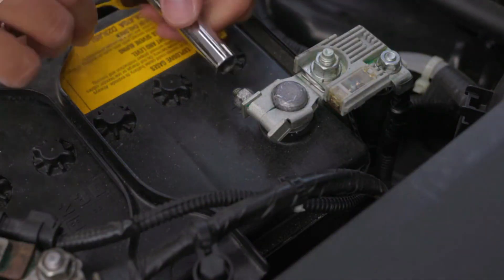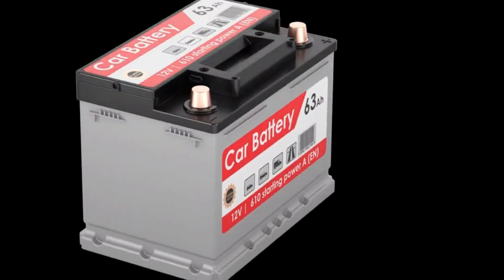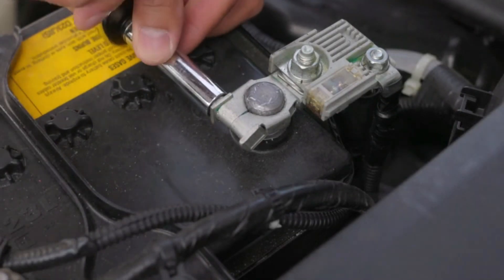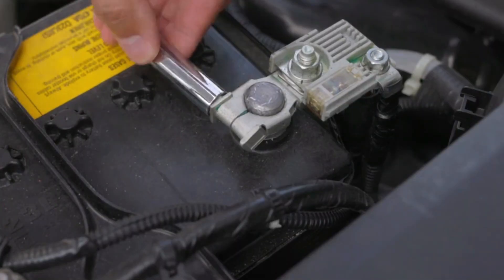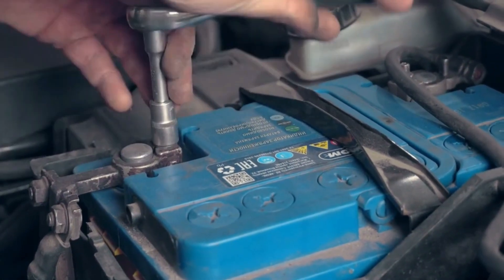The most crucial safety step comes first: disconnect the negative battery terminal. Locate your battery and identify the negative terminal — it's usually marked with a minus sign and often has a black cable. Using the correct size socket, typically 10mm, loosen the nut, carefully twist the terminal clamp, and lift it completely off the battery post.